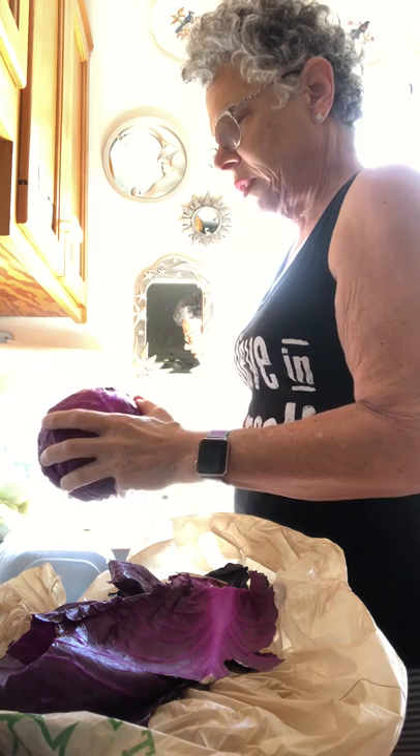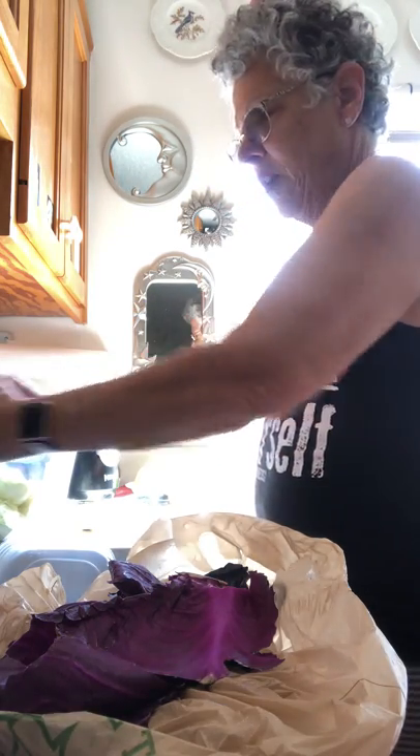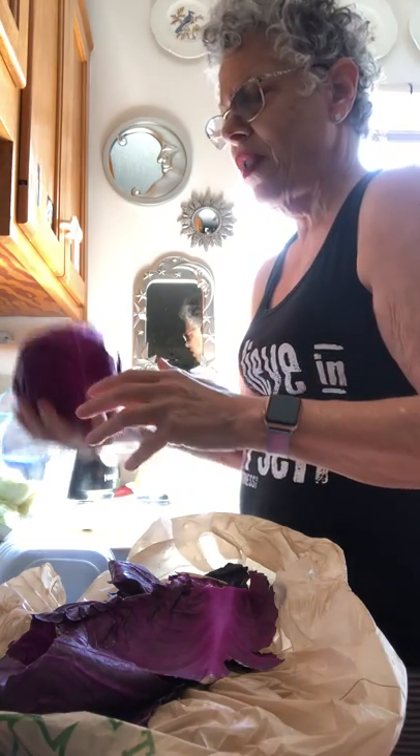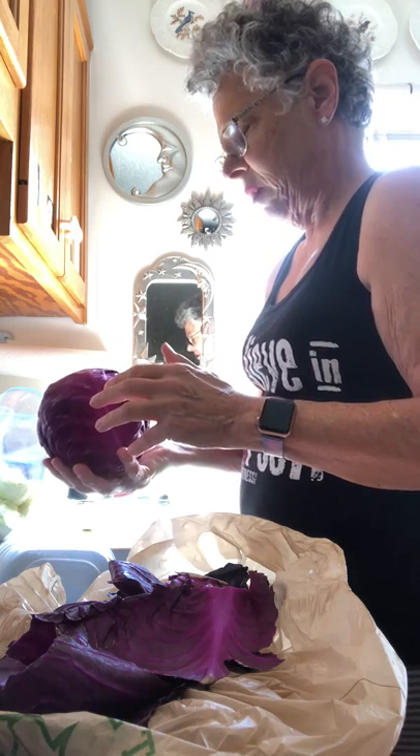Give it a little rest now. It's kind of fun also, and this cabbage is a little bit heavy — well, it doesn't weigh that much. I don't know, a couple pounds. Let me go throw it on the scale and see.